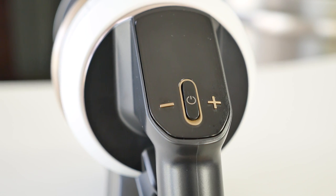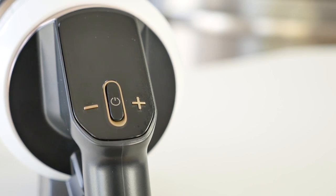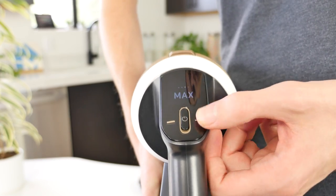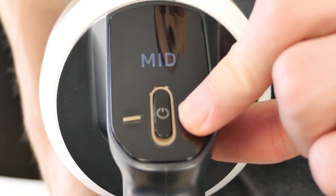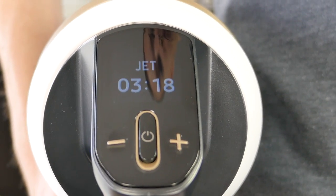Controlling the Samsung Bespoke Jet Vacuum is straightforward thanks to the three-button design and display. The center button powers the vacuum on and off, while the plus and minus shaped buttons adjust the suction power. The display is simple and will convey information about the Bespoke, such as remaining battery life, current suction power, and maintenance notifications.